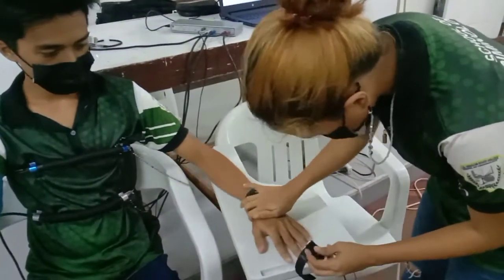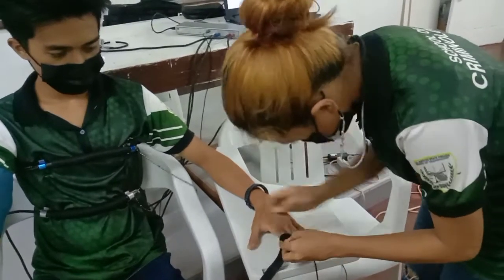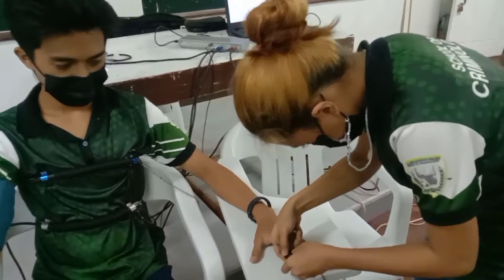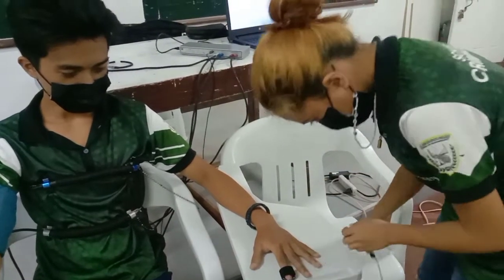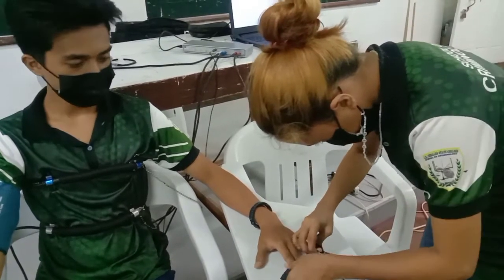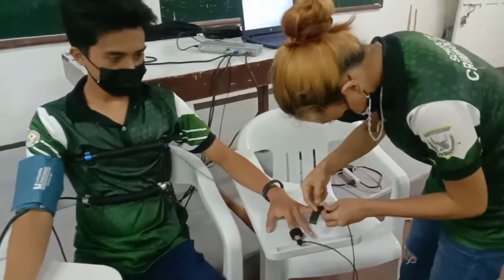Last are the two metal plates called galvanometers, attached to the fingers of the examinee's hand to record sweat gland activity. During the examination, galvanometers produce a small amount of electric current when the examinee's hand sweats.